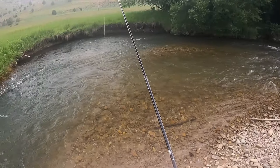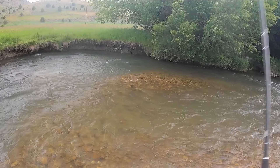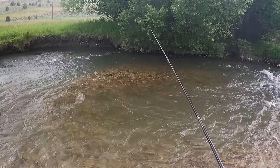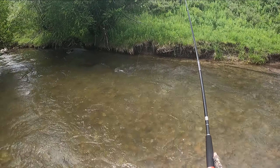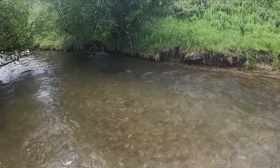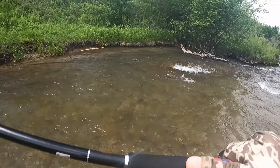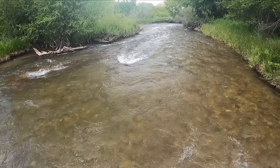The wind has suddenly kicked up, probably with these thunderstorms. There we go — right from underneath the grassy bank.